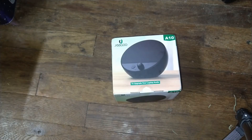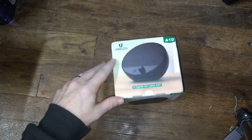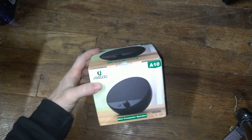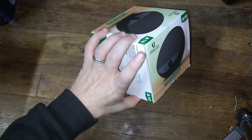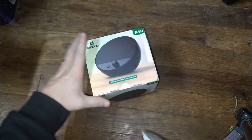Hey guys, back with another quick video for you. This is the Jayco A10 portable computer speaker. It is small, as you can see — it fits in my hand. It's about maybe four or five inches square.